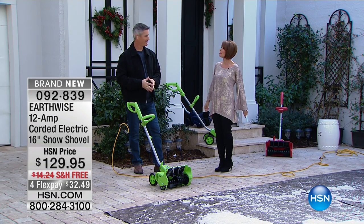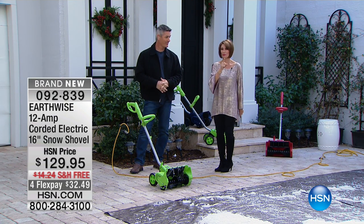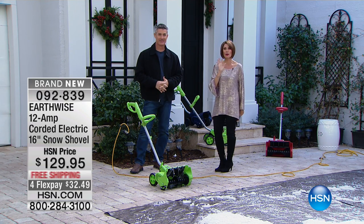Snow in Florida doesn't happen every day, but we're ready for it when we do have it.